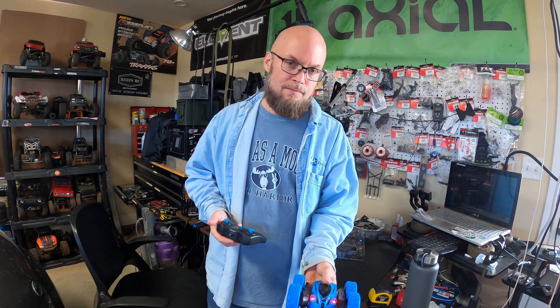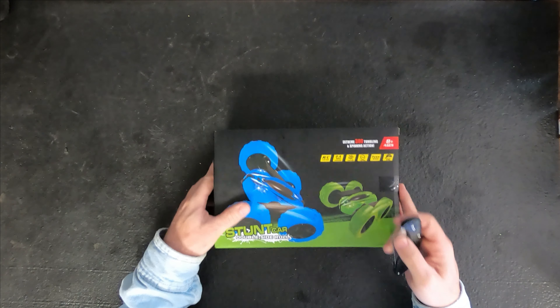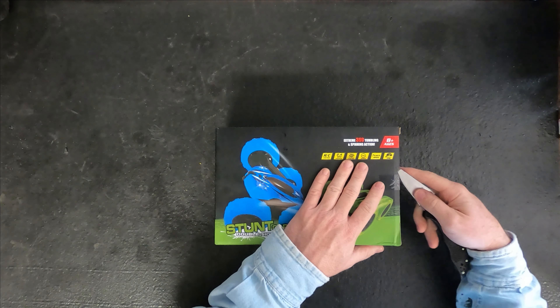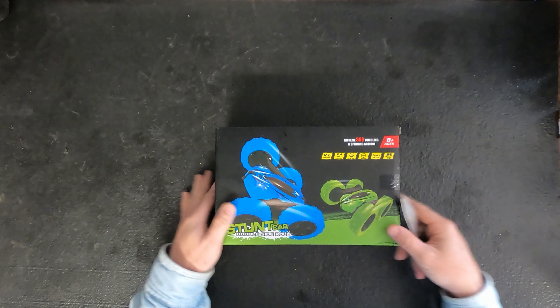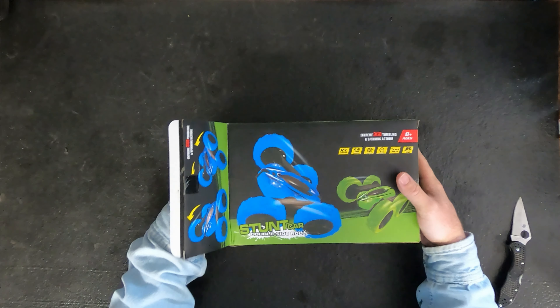Now we're gonna unbox the stunt car. This is recommended for ages eight and up. I just want to thank RC Fun Kid for reaching out to me and asking me to review their product — it really means a lot to me.